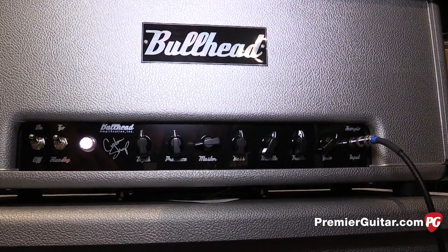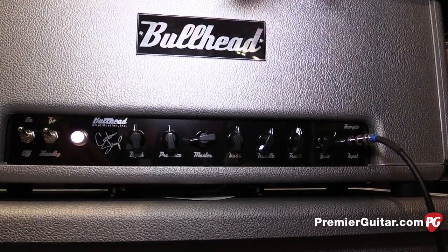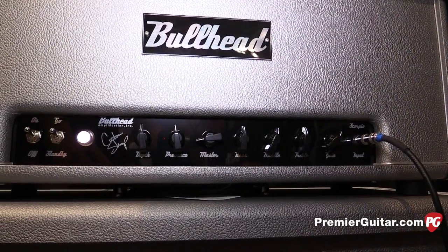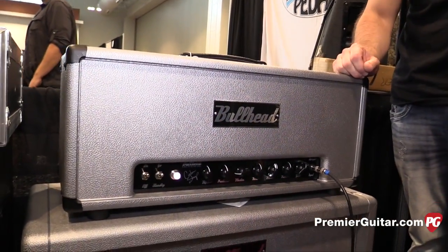There's a very transparent EQ on the back. If you pull the mids up a little bit, you'll go towards that British territory. If you drop the mids down, you have that modern high gain US thing. It cleans up real nice with the volume knob.